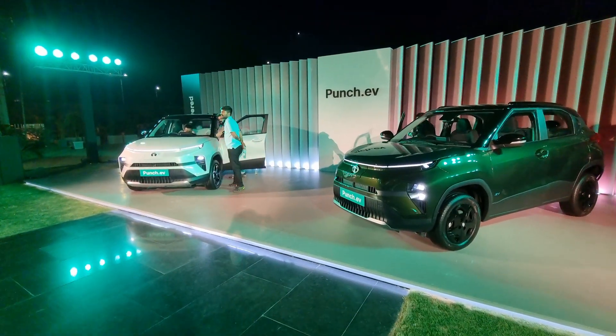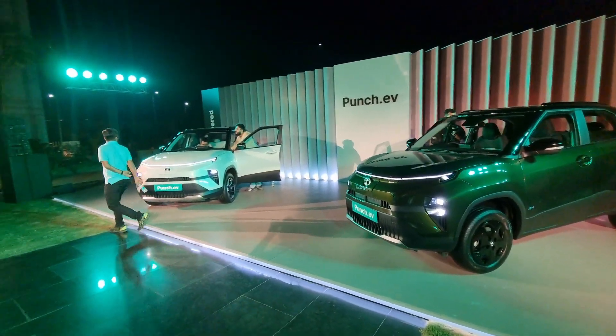So what do you think about the Tata Punch EV? Do you think it complements the Tata Nexon EV? Let us know in the comments.